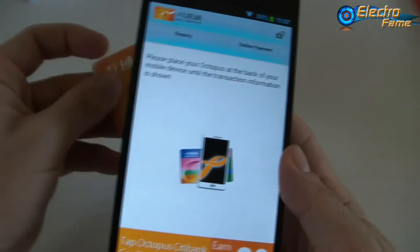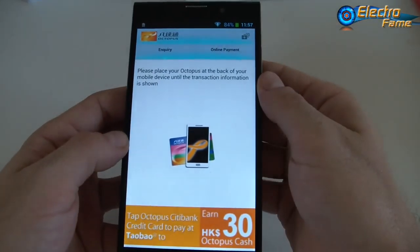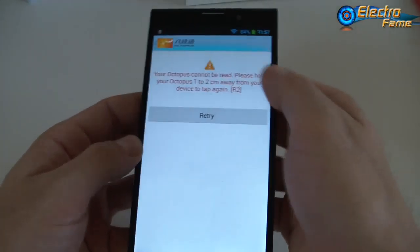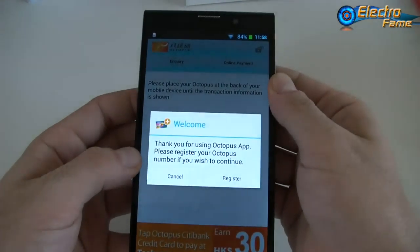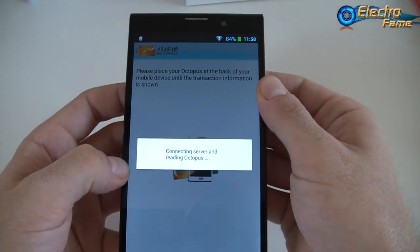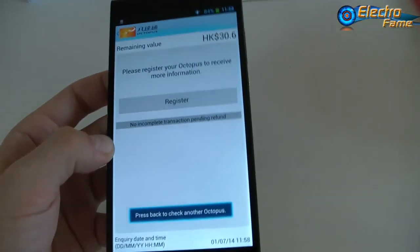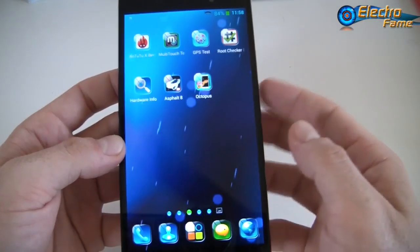Basically what I do is take my MRT card for the metro and just put it on the back of the phone. Every time you hear a sound it is working very well — it's just reading. As you can see here, I have 30 Hong Kong dollars — it was perfectly reading the card. The NFC is working very, very well, no problem.